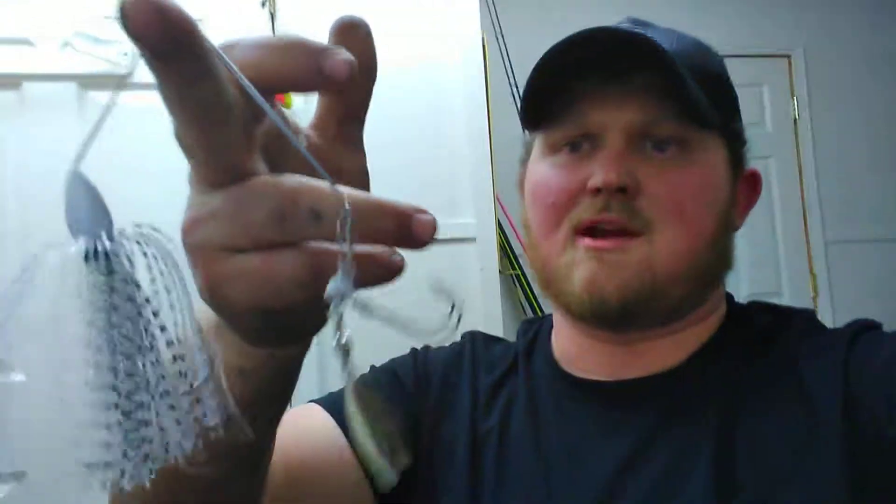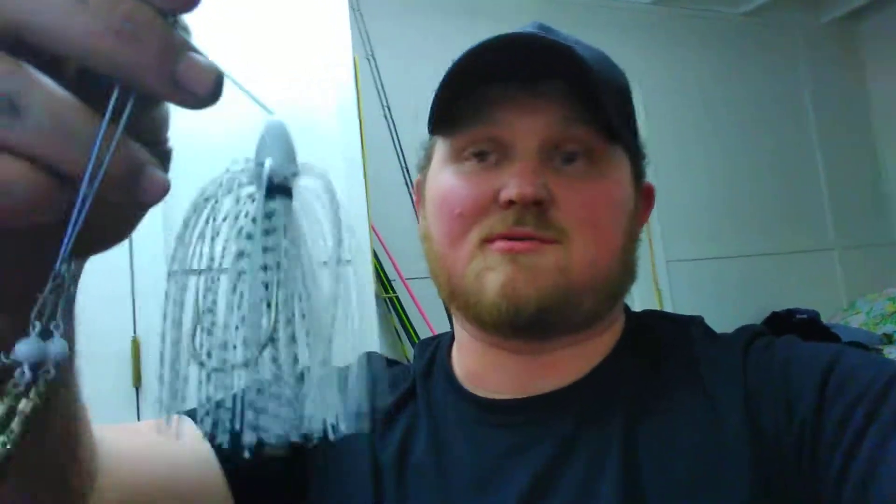It's almost like an A-rig and it actually works really well. Sometimes I leave the skirt on, sometimes I take it off and just put a swim bait there. It's a great little bait.